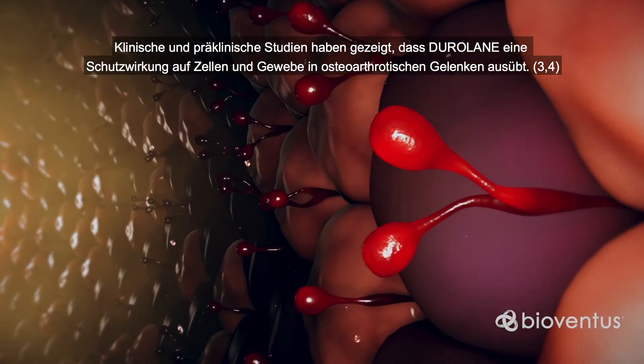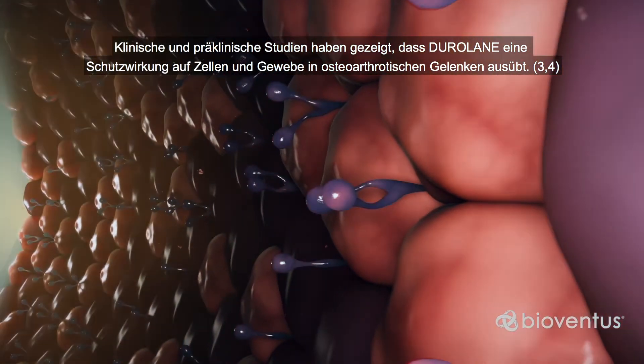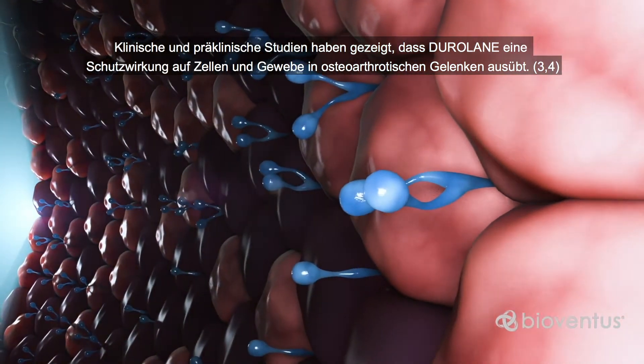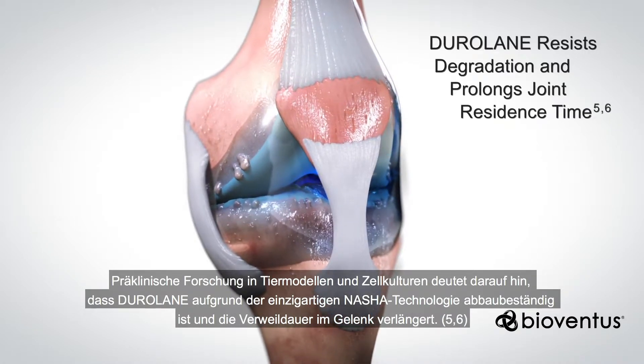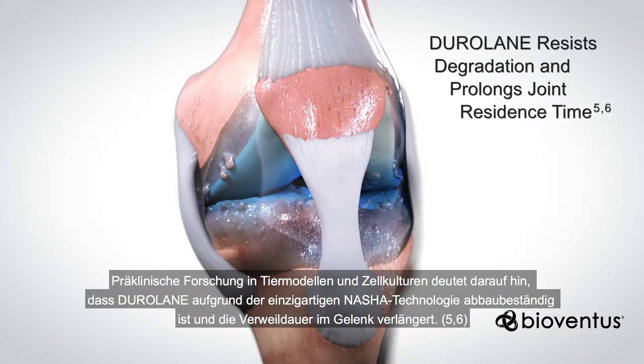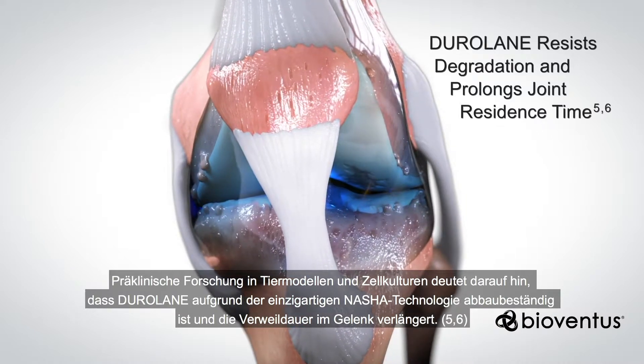Clinical and preclinical studies have shown that Duralane has a protective effect on cells and tissues in an osteoarthritic joint. Preclinical research in animal models and cell culture suggests that, due to the unique NASHA technology, Duralane resists degradation and prolongs joint residence time.